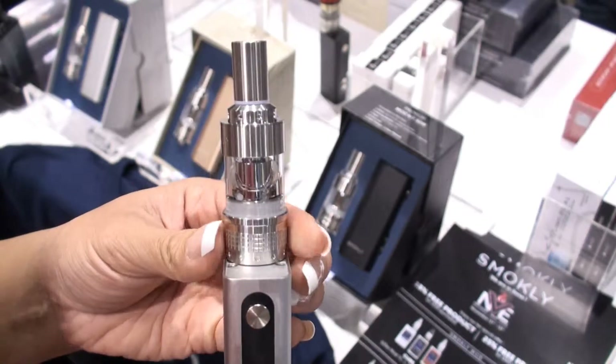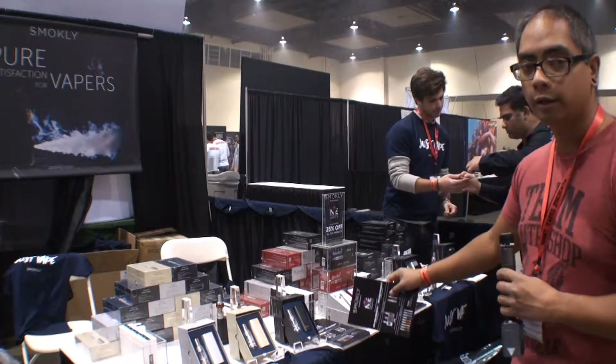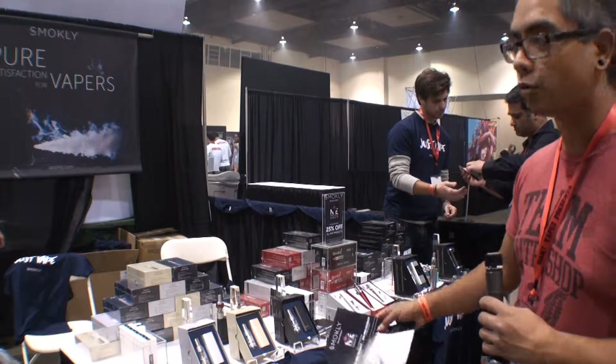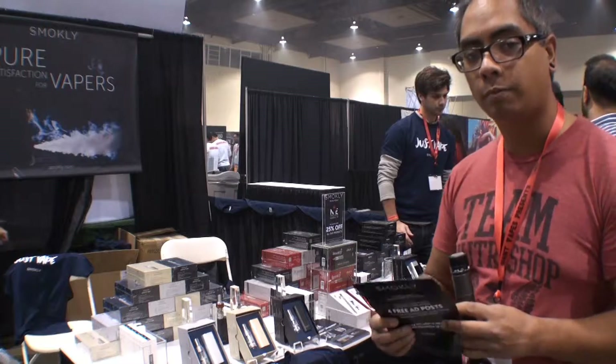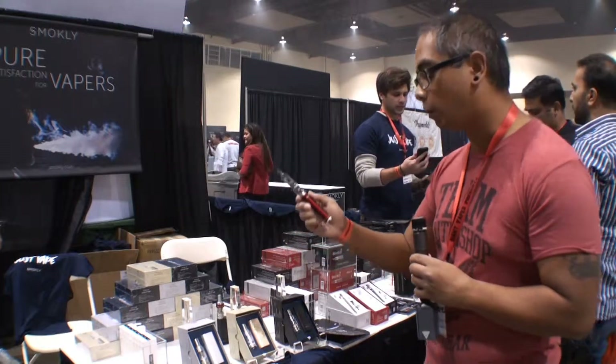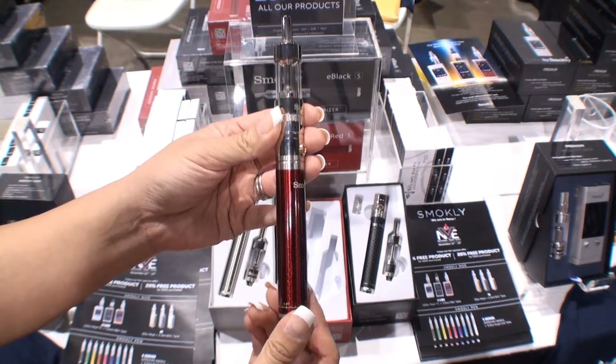You're going to get a premium experience for getting into vaping without spending premium pricing. Adjacent to that, on the more intro-of-intros side, if you want to start vaping with a vape pen where it's not so big and bulky, they have the Smokely pen or the S series, which comes in a myriad of different colors ranging from green, yellow, red, black, and silver.